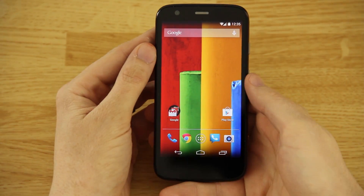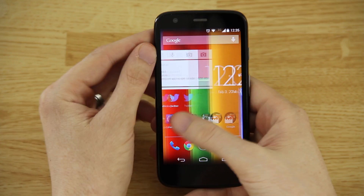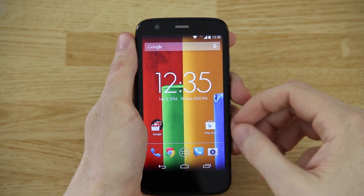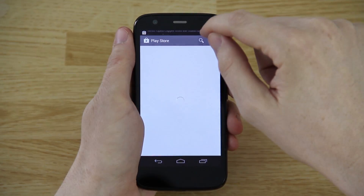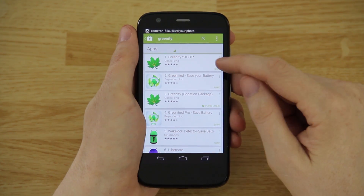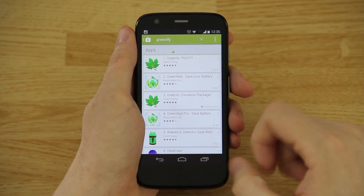I wanted to show you how it works on an unrooted device. I got the Moto G a few days ago and I will be rooting it tomorrow. We're going to go to the Play Store and search for this app called Greenify. There is a free version available and there is a pro version which is a donation package.